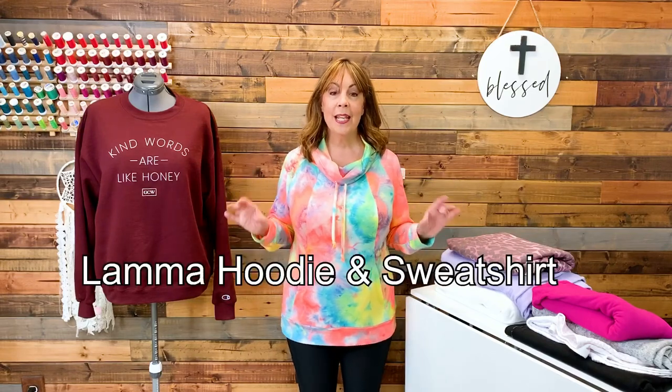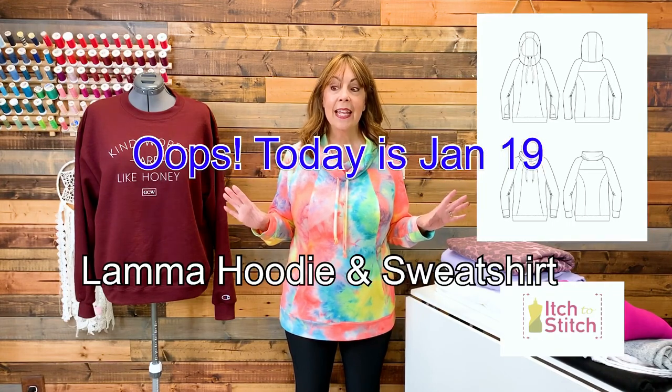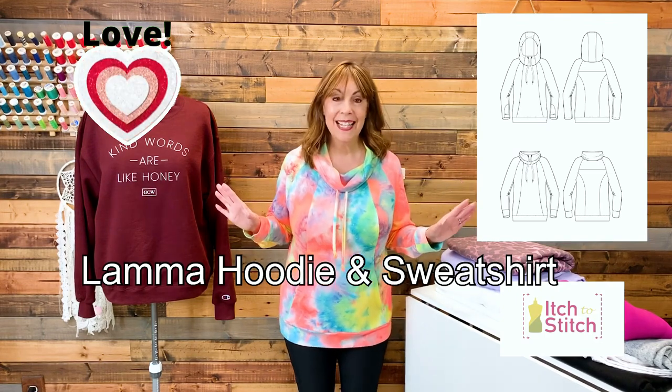When Itch2Stitch put out a call to the pattern tester group to test an upcoming sweatshirt/hoodie pattern, because I'm not a fan of sweatshirts I wasn't sure I wanted to test it, but then I saw the line drawings and changed my mind. It is the Llama hoodie and sweatshirt pattern, released today January 18th, and I love it.